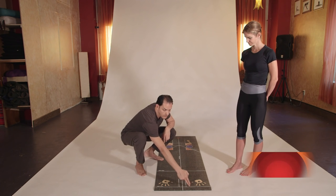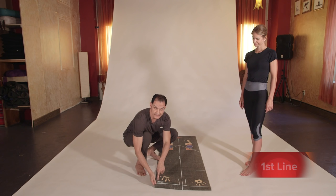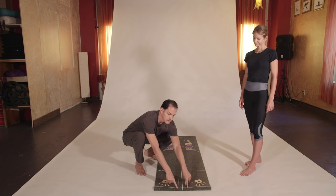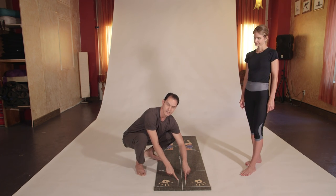This middle line is going to be our guideline to learn how to really use the mat when we are practicing yoga. Maintaining this center line is essential to understand how to maintain proper balance. In the mat, we have what is called the first line, and next to the middle line, we have two parallel lines in the front for the standing poses.